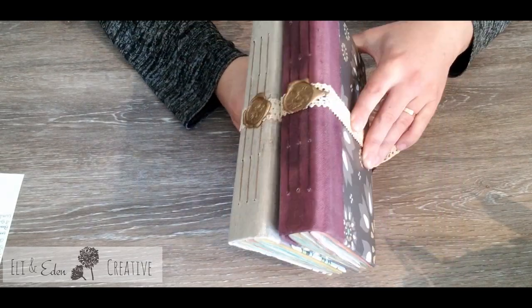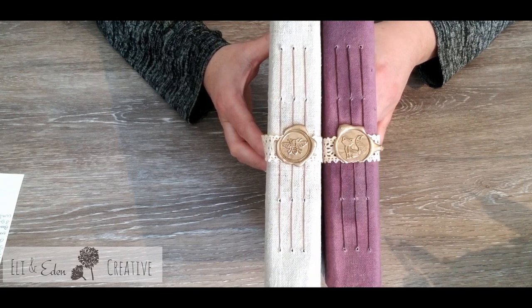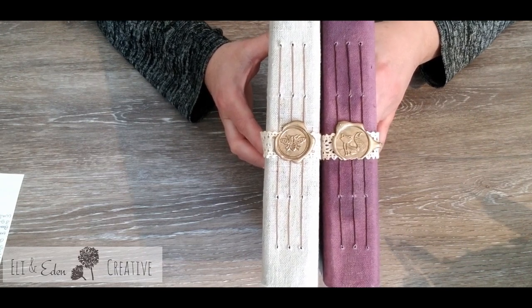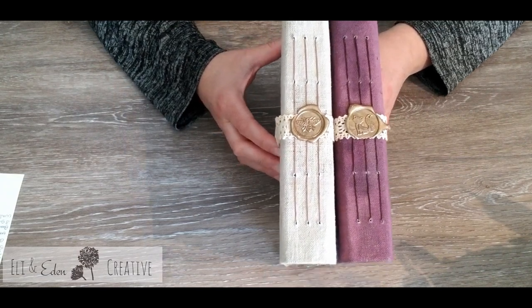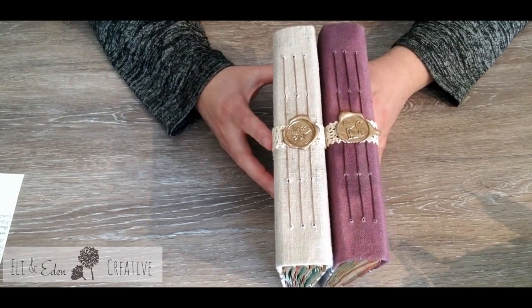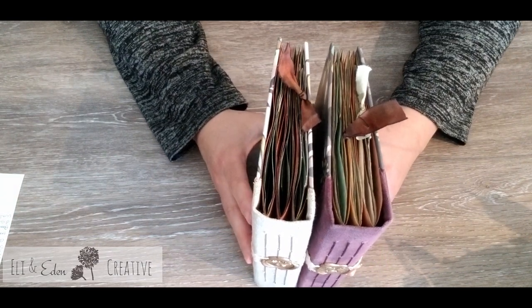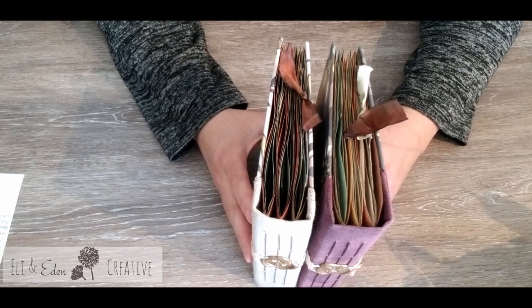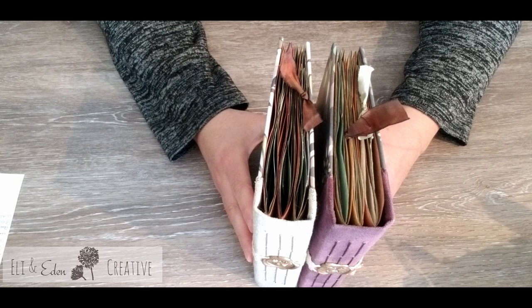I covered the covers with paper and the spines are covered with fabric. The burgundy fabric I ended up having to paint because I didn't like the color of the fabric originally. So I used watered-down acrylic paint to create the color that I liked. It was very painstaking but worth it.